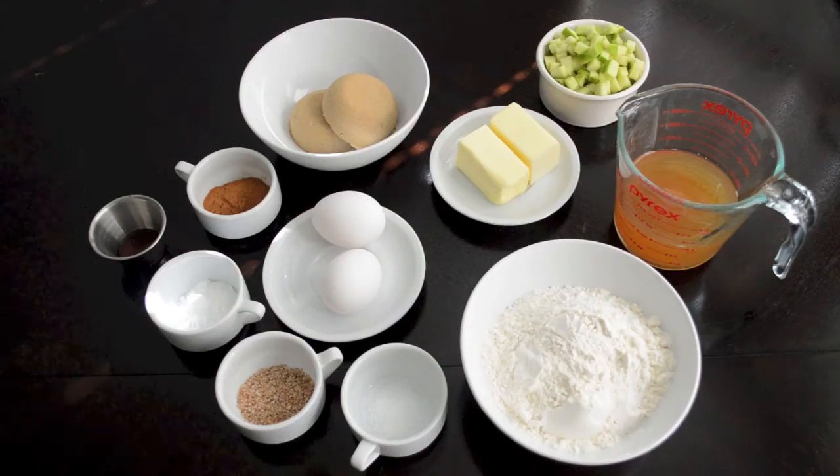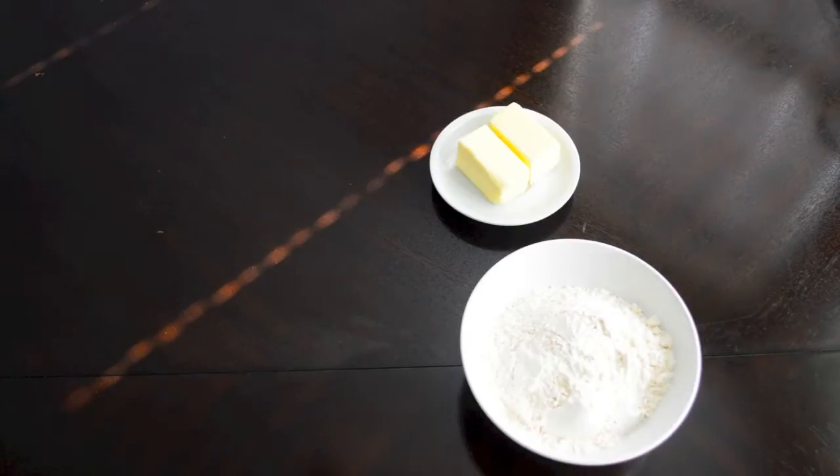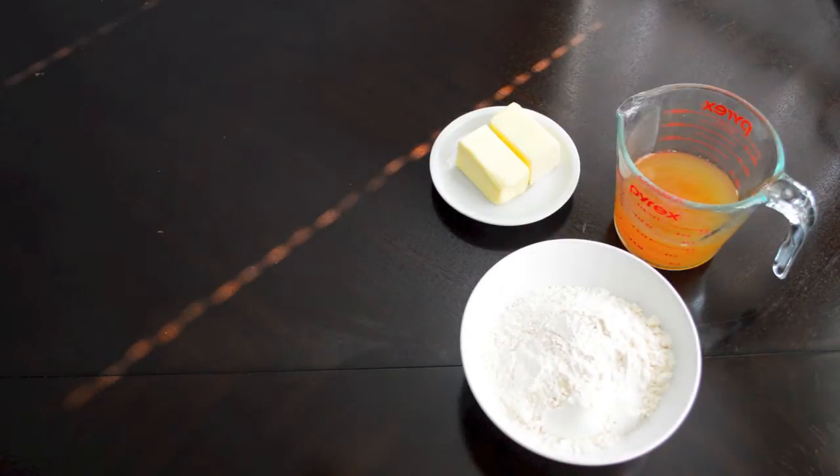Whenever I'm baking, I like to gather up all of my ingredients before I start doing any mixing. This way, everything's already measured out, which makes things much easier to follow along with the recipe, but it also ensures that I'm going to have every ingredient that I'm going to need.